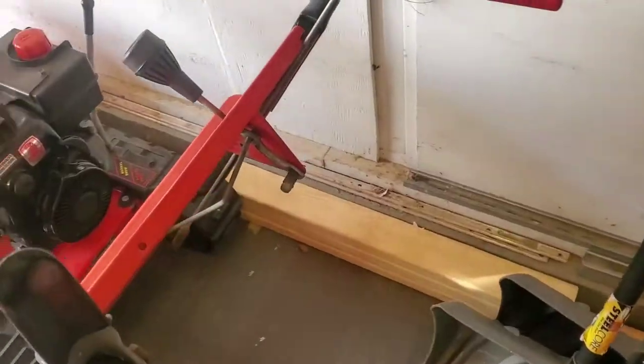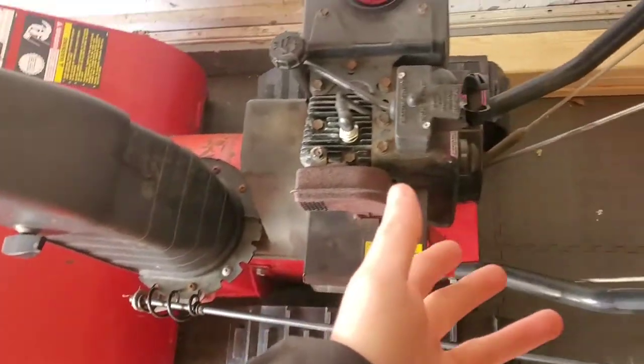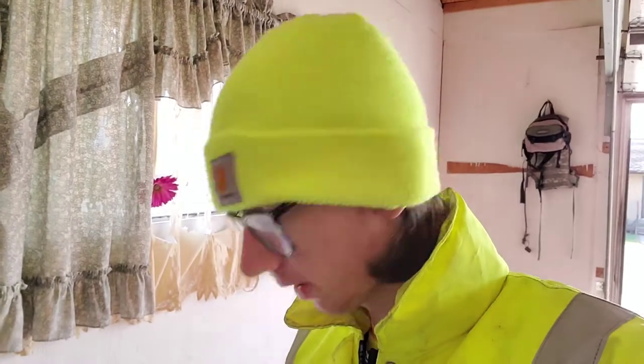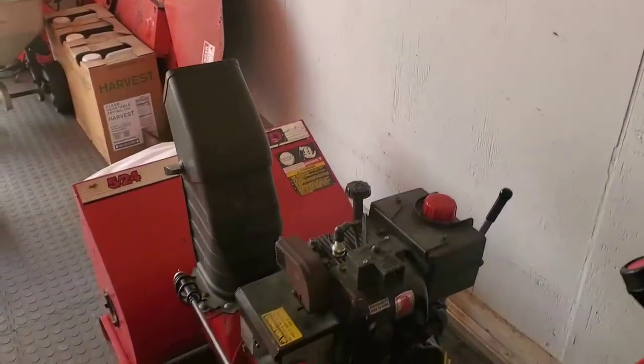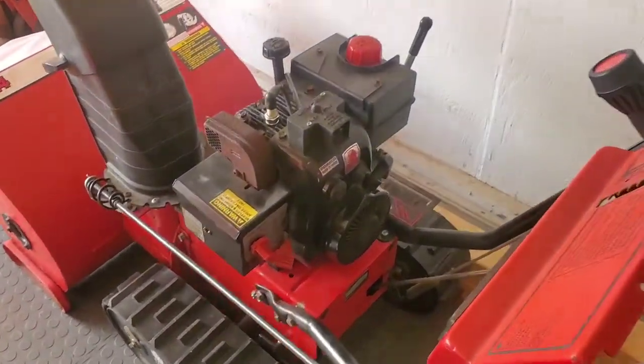Here's the snowblower I use — it's an MTD, model 5-25/24. I found this thing in an alley; if you saw one of my older videos, I found it without a track. I just got the tracks on it and haven't used it yet. It has a 9-horsepower Tecumseh engine, automatic drive, two-stage. I believe it's going to be a beast of a machine. To my knowledge it's a late 80s machine — it's old but it's clean.